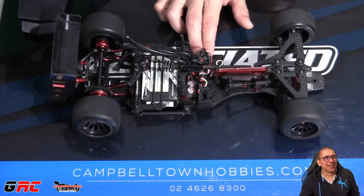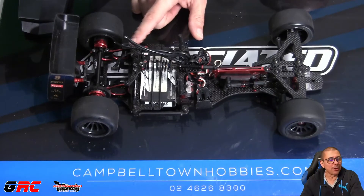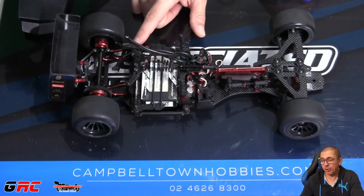It's a Roche F1 Evo. It was a roller but it did have an ESC on it. I've got a motor coming from Camelotown Hobbies this week — hopefully tomorrow, I think it's scheduled to come.